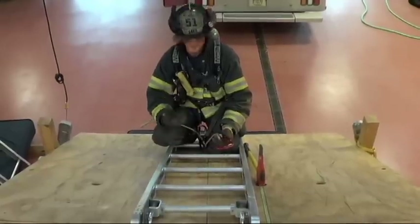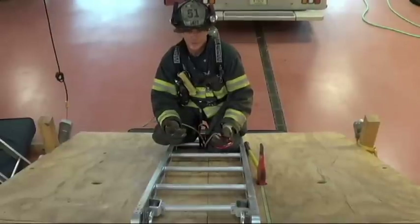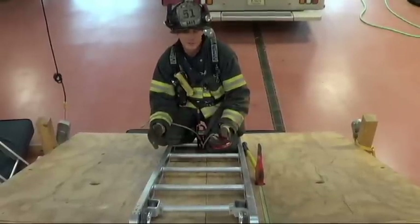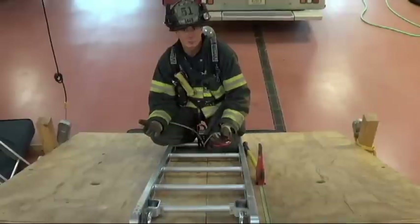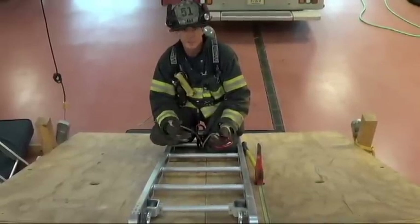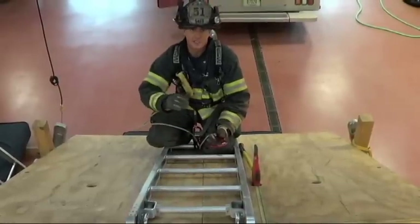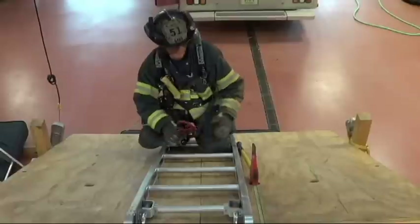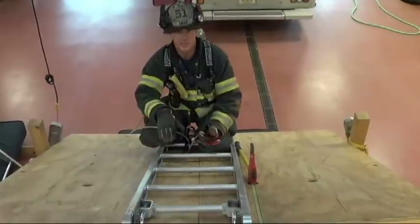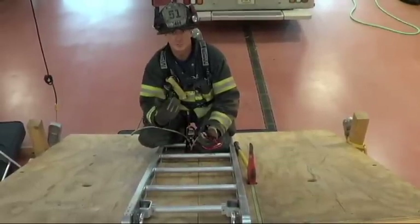Now we're getting into the techniques and mechanics for bailing off a pitched roof. Just as a review of this scenario — you would employ this tactic when your primary access ladder to the roof is involved in fire. You go to access your ground ladder and fire is blowing out a window enveloping the ladder. The roof is starting to get compromised, you can't wait for repositioning, and you don't have a stick, aerial, or bucket to the roof as your secondary means of egress. You go to the peak, helicopter your ladder, or if you have roof hooks on both sides, lift it up and slide your longest ladder down the adjacent side of the roof, secure to it and bail off — if a secondary means of egress hasn't been established there.